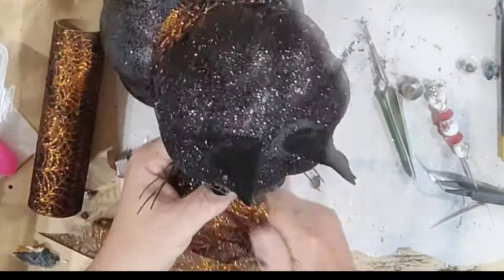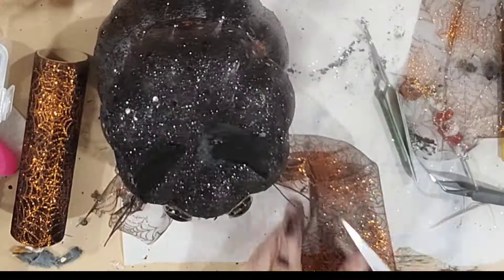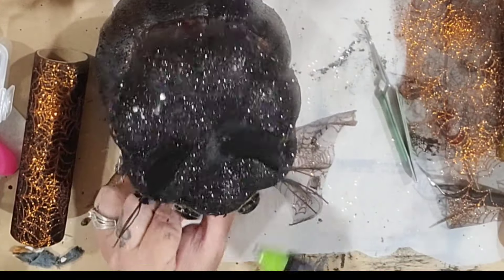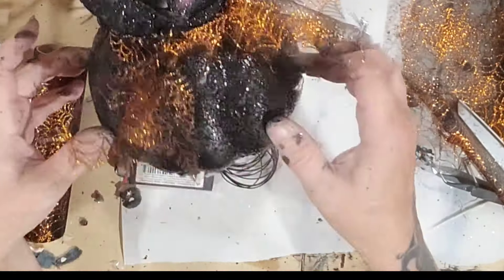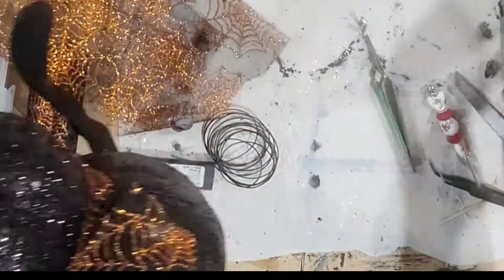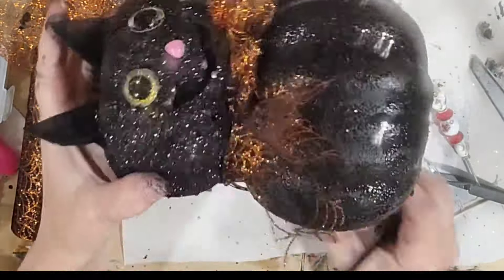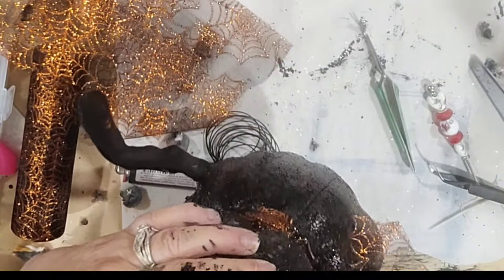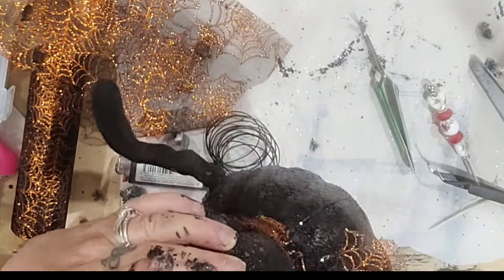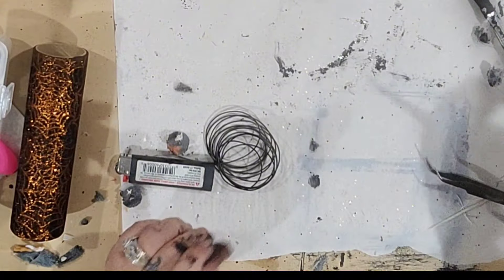I'm going to take some deco mesh and wrap it around his neck — oh, the deco mesh! There's my little cat and you'll see the rest in the final reveal. He is done — look how adorable he is!